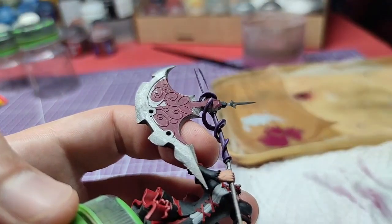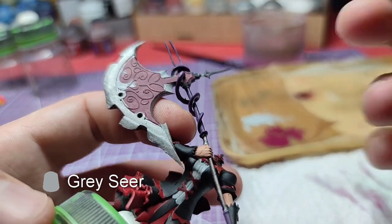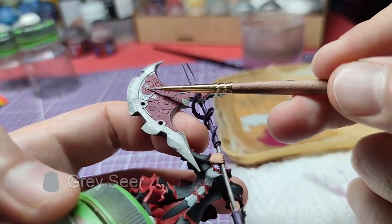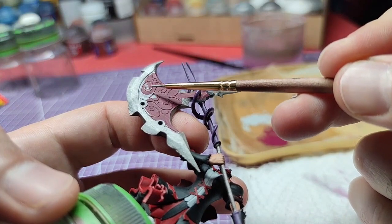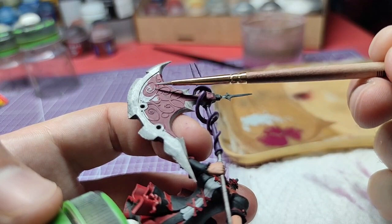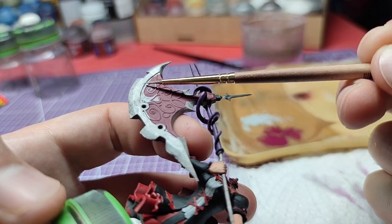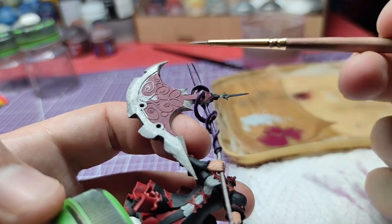We will begin to paint the details on the axe head with a layer of Grey Seer. As the lines are fine, I recommend you to use the belly of the brush so as not to paint over the axe head layer. In case you make any mistakes, like you see on the video, feel free to correct them using the Screamer Pink.